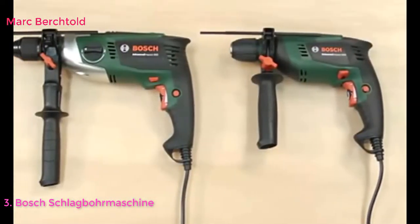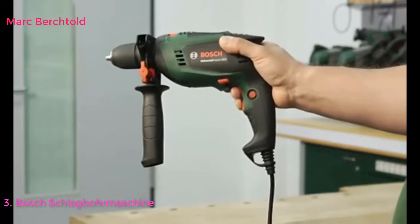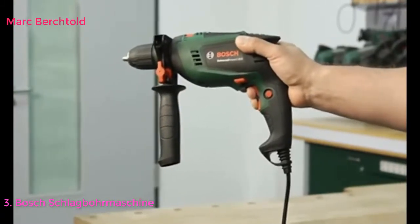Bei den beiden Schlagbohrmaschinen erhöht das innovative Bosch Kickback Control dank integriertem Sensor den Anwenderschutz, wenn der Bohrer blockiert. Bei plötzlicher Änderung der Rotationsgeschwindigkeit des Geräts schalten die Schlagbohrmaschinen automatisch ab.